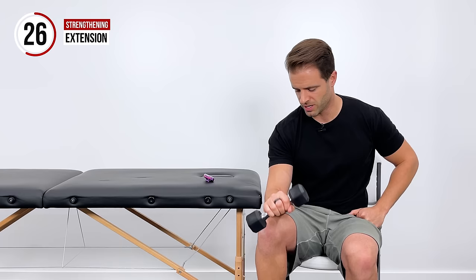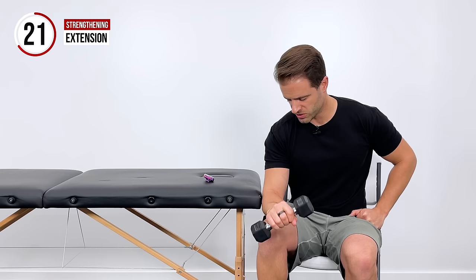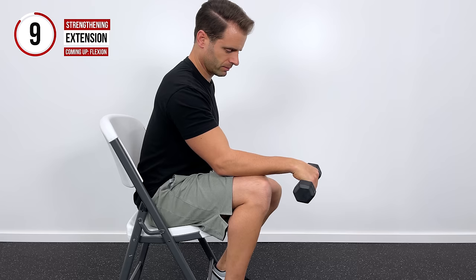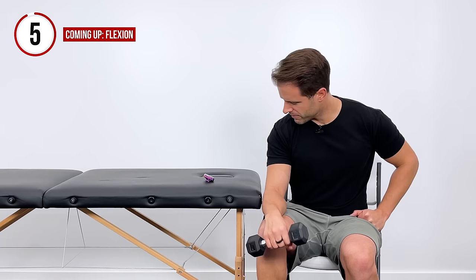Let's get back into the extension exercise now — palm down. I'll do these ones on my thigh here so you can get a feel for what that looks like. Elbow down on the thigh, forearm supported, going down towards the ground and pulling up towards the ceiling. Keep it comfortable. If you need to take breaks, do that. If you need to grab a lighter weight or lighter resistance, do that. Just keeping everything as comfortable as we can as we work through all these motions.